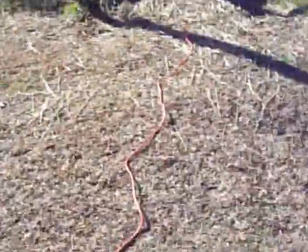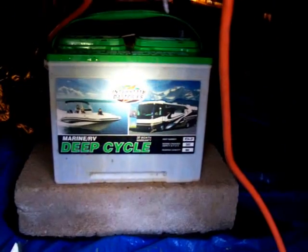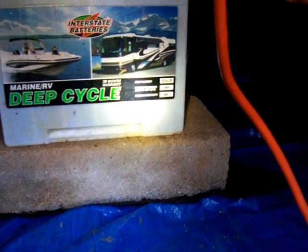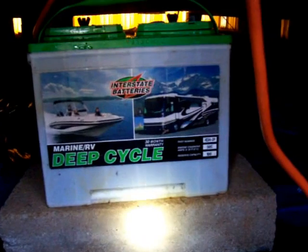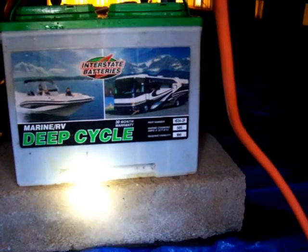Now I'll take you over here to my battery. I do have two batteries — I'm just showing you the one deep cycle battery, which is my main battery. I also have a lawn mower battery in my system. There's the deep cycle battery right there. It's an Interstate battery, 505 cold cranking amps, reserve capacity is 100. I'm not really quite sure how many amp hours this one is, but it works good. This battery is able to run two lights, a 100 watt soldering iron, and a 57 watt TV.